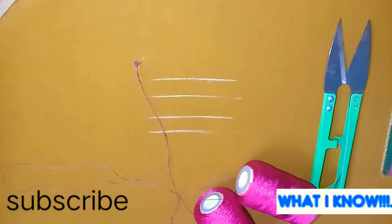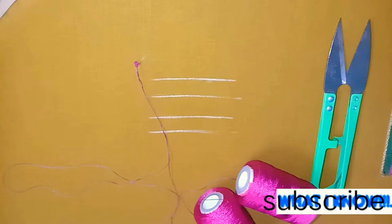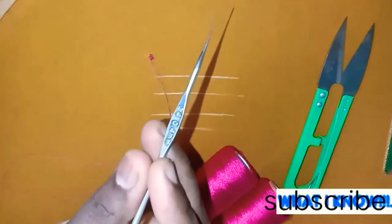Hello everyone, welcome to our What A No channel. I am going to put a double color satin stitch on the satin stitch. I have a silk thread. The needle has a 24-hour thread.